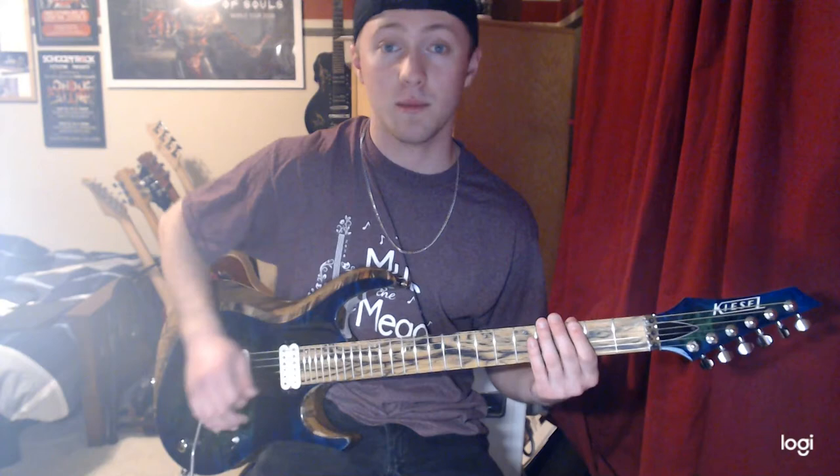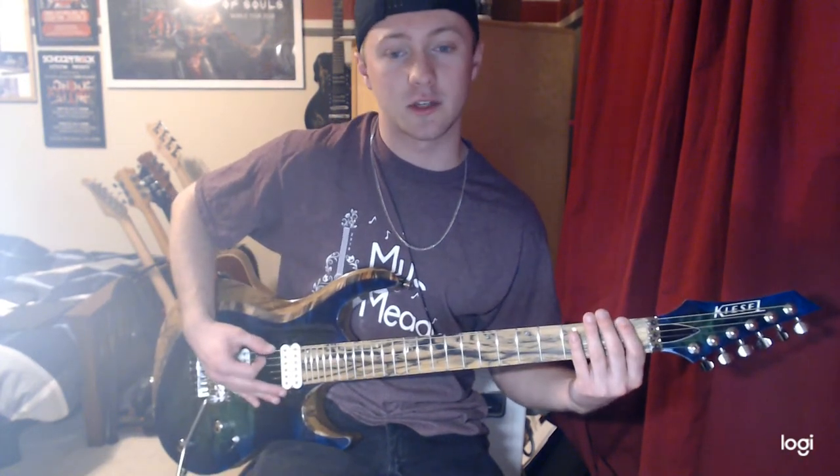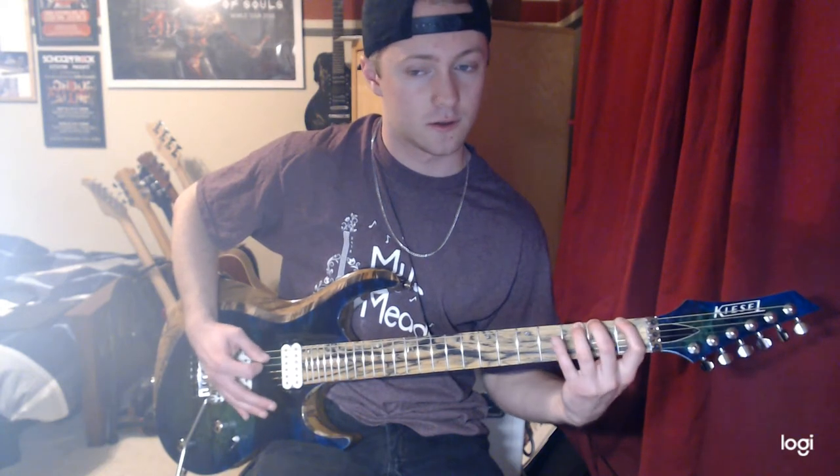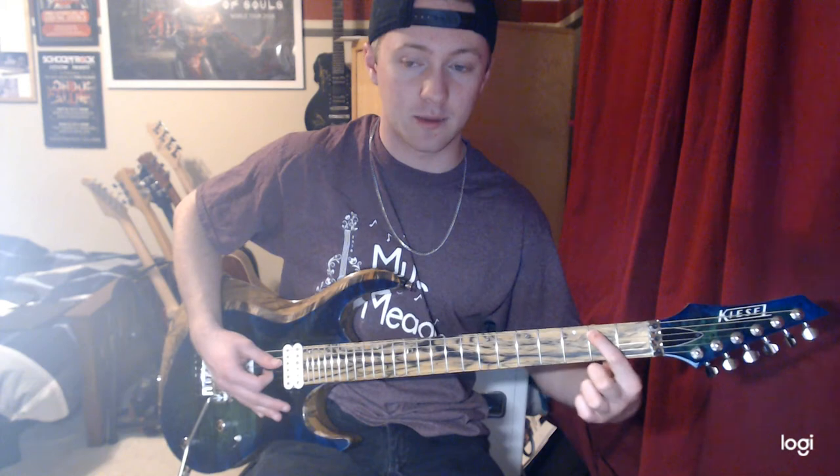Number 2. This one is my personal favorite. It is very similar. So what we're going to do is — on the 1st string, and then we're going to switch to the 2nd string, except we're going to start on the 2nd fret.